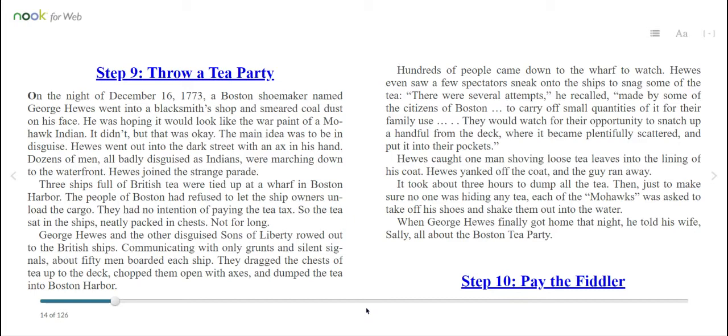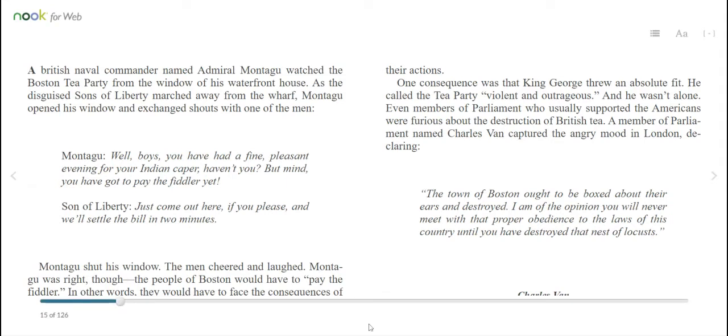When George Hughes finally got home that night, he told his wife Sally all about the Boston Tea Party. A British naval commander named Admiral Montague watched the Boston Tea Party from the window of his waterfront house. As the disguised Sons of Liberty marched away from the wharf, Montague opened his window and exchanged shouts with one of the men. Montague called out, "Well, boys, you have had a fine, pleasant evening for your Indian caper, haven't you? But mind, you have got to pay the fiddler yet, son of liberty. Just come out here, if you please, and we'll settle the bill in two minutes." Montague shut his window. The men cheered and laughed. Montague was right, though — the people of Boston would have to pay the fiddler. In other words, they would have to face the consequences of their actions.